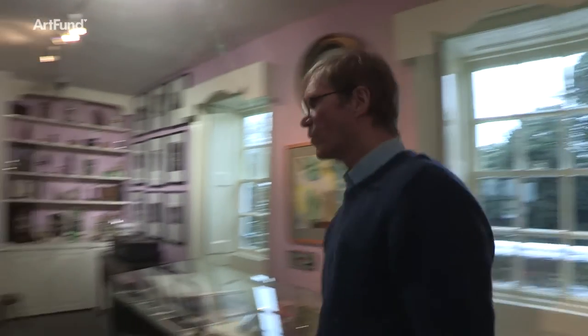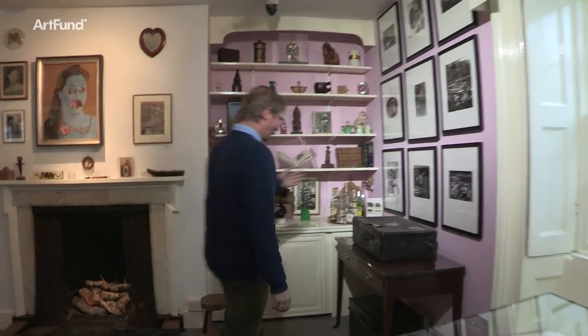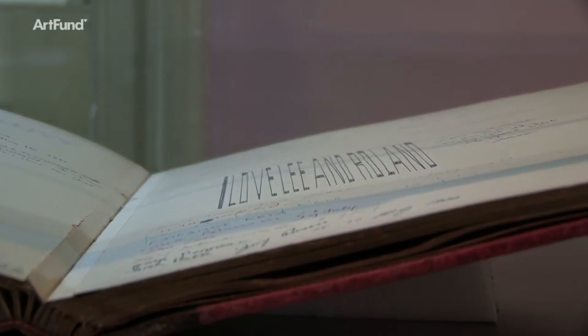Among them was Man Ray, and on one visit he left his suitcase behind, and on another he signed the visitor's book like this, with this extraordinary forced perspective, so you can only see what he's written if you look at it edge on.